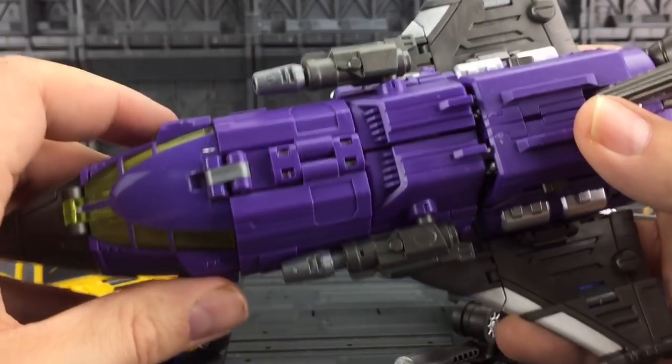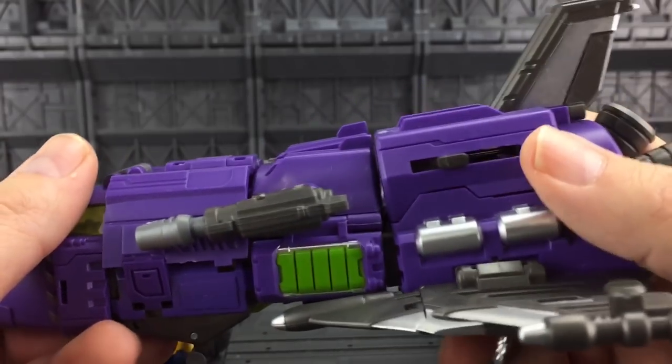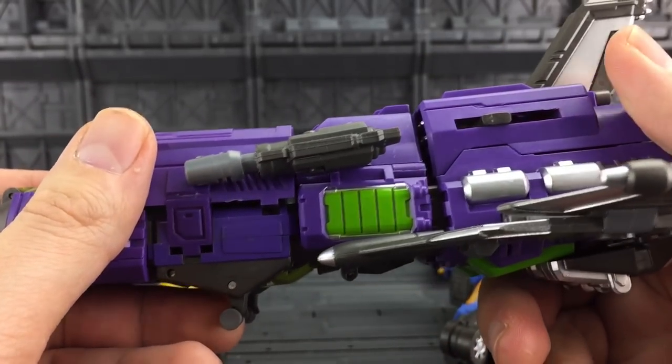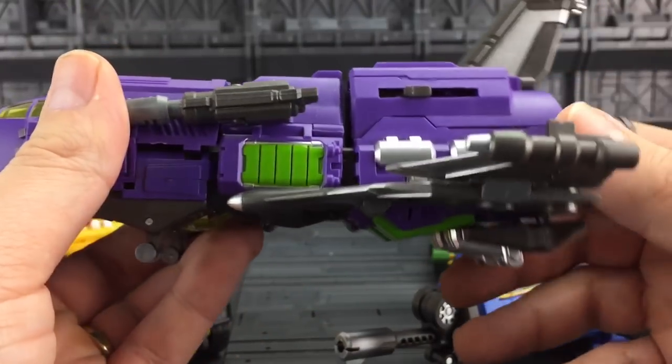There's a lot of heft to these. Loving the colours. This is pretty much going to be my Bruticus. You see what I mean - it doesn't quite collapse fully on those legs. I might have to take them apart and have a little look on the inside to see what's going on.